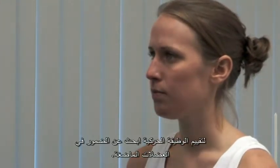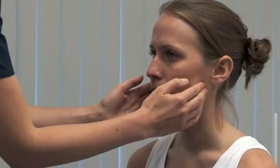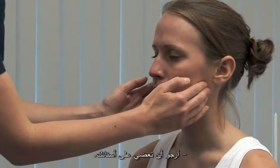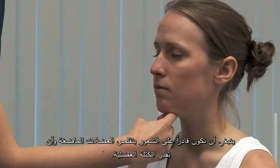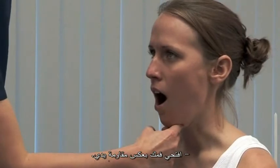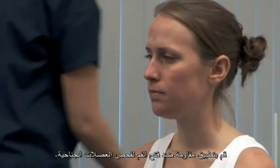To assess the motor function, look for wasting in the muscles of mastication. Please clench your teeth. You should be able to feel contraction in the masseters and estimate their bulk. Open your mouth against my hand. Carefully provide resistance to mouth opening, testing the pterygoid muscles.